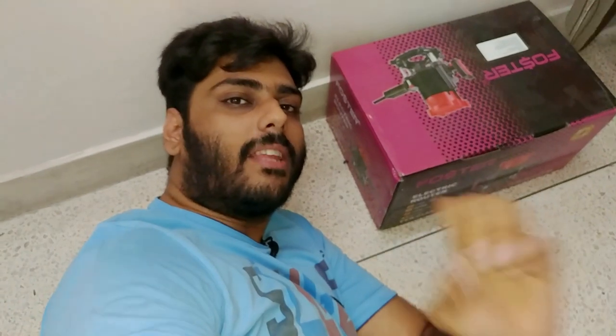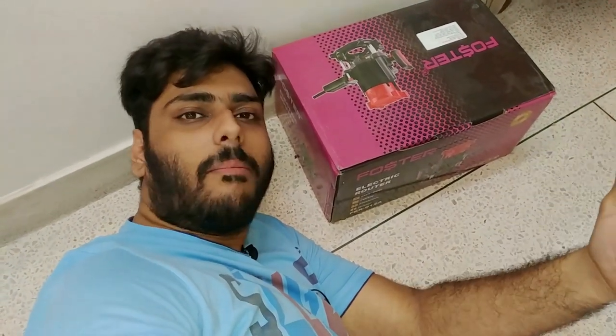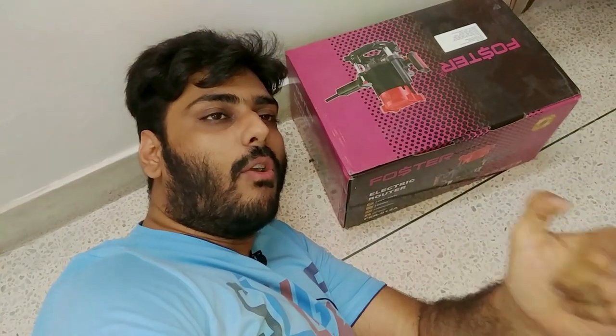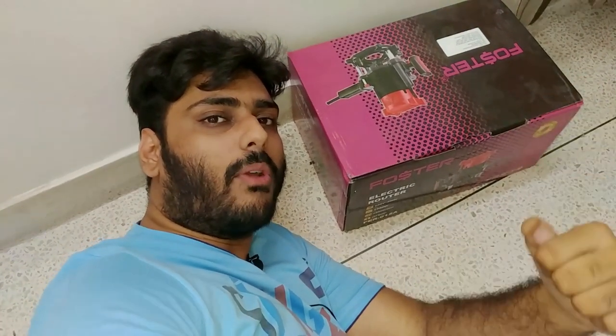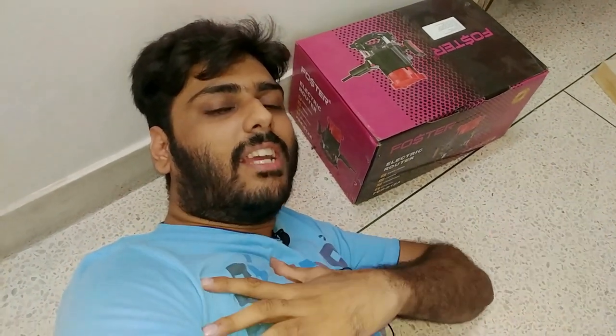So guys, after a lot of the process, the router machine unboxing is finally done. And just like you saw, this video is a good performance. The upcoming project is going to be on video, so people know what's coming. So guys, that's it for this video — I hope you guys liked this unboxing, a different kind of unboxing of a power tool. And guys, if you have a new channel, please do check it out — car related, custom car, audio related, builds related, a lot of stuff. So please do consider subscribing and do share the channel whenever you can, guys — it really helps me out. Bye, take care, see ya, have fun!